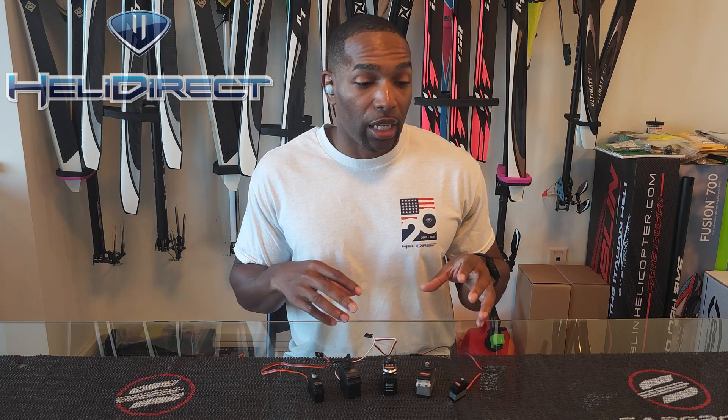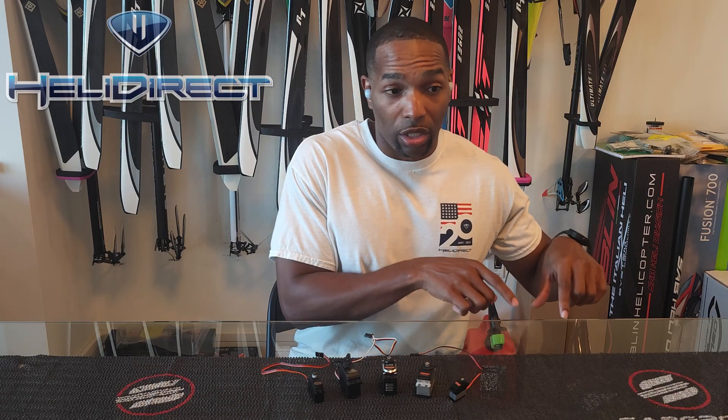So what does this mean? Does it mean you can't trust manufacturer specifications? No, it does not mean that. But it does mean that you can't compare brand A's servo to brand B's servo. You can compare servos within a particular brand because you can trust they're testing their servos the same way. But across brands, because manufacturers don't reveal how they do their tests and they all test differently, you can't really compare them.